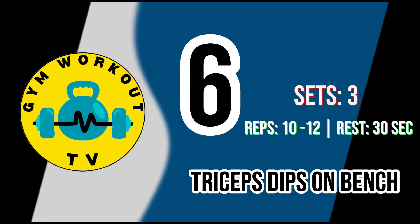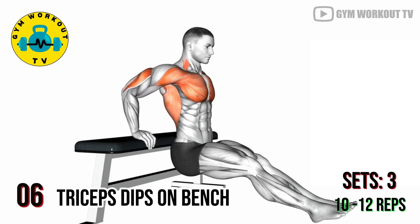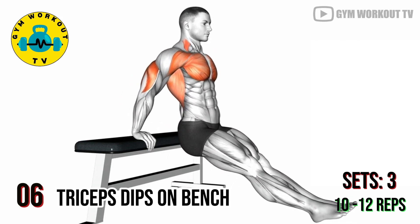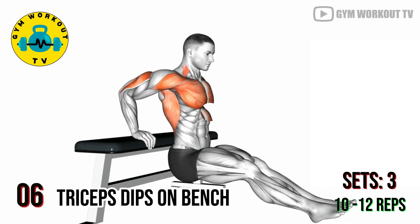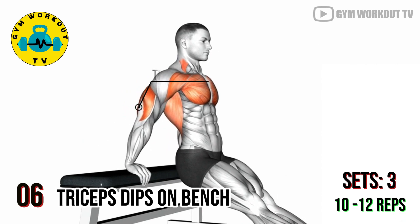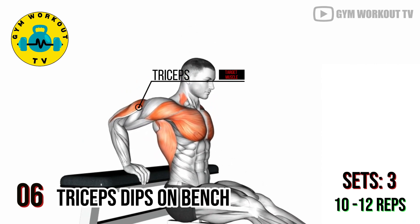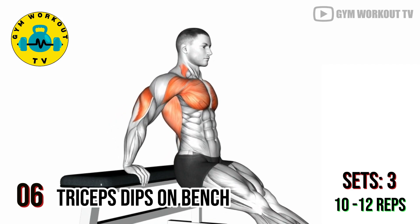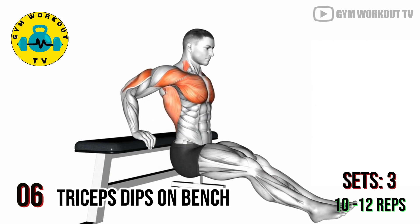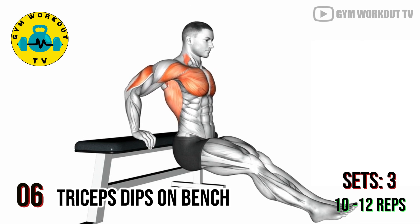Last exercise: triceps dips on bench. Position your hands on the edge of a bench with your fingers pointing forward. Lower your body by bending your elbows until your upper arms are parallel to the ground, then push yourself back up. Triceps dips on a bench are a body weight exercise that effectively targets the triceps. Perform four sets of eight to ten reps per set.